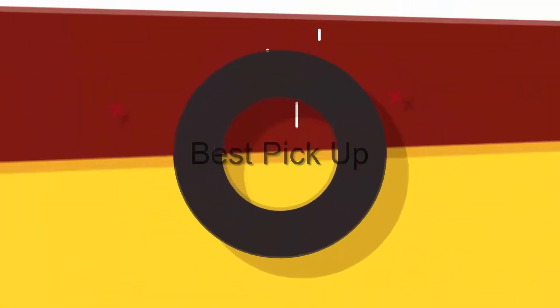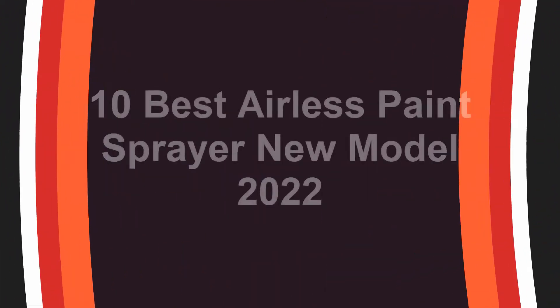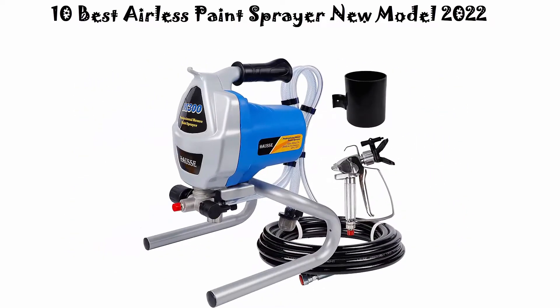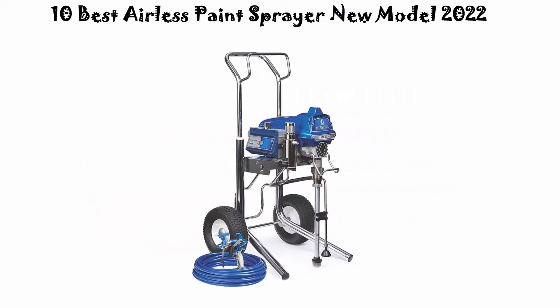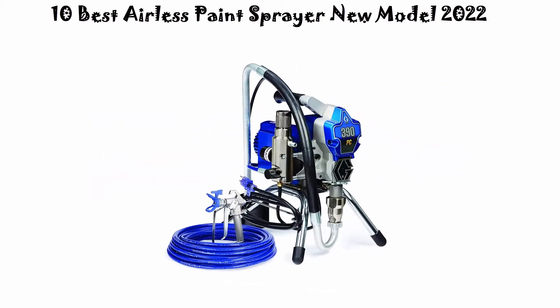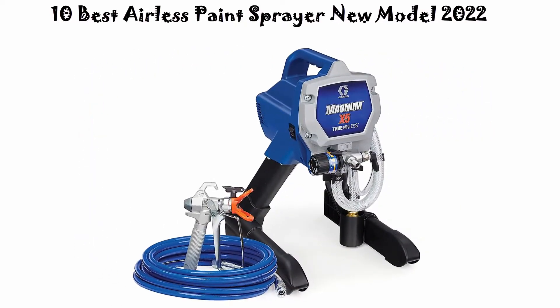Welcome to Best Pickup. We are going to check out the top 10 best airless paint sprayers. This list is based on my personal opinion and I try to rank them based on their price, quality, durability, and more. If you want to see their price and find out more information, you can check out the link down in the description and comment section below.